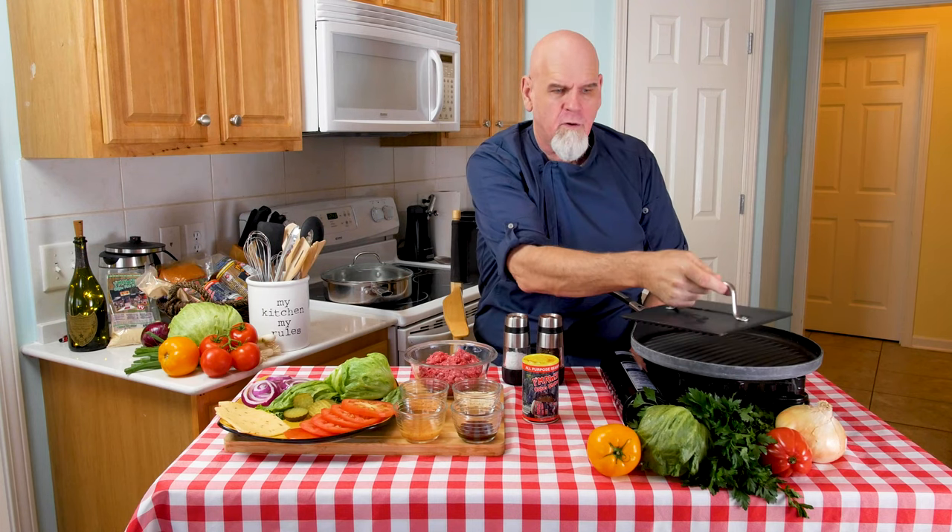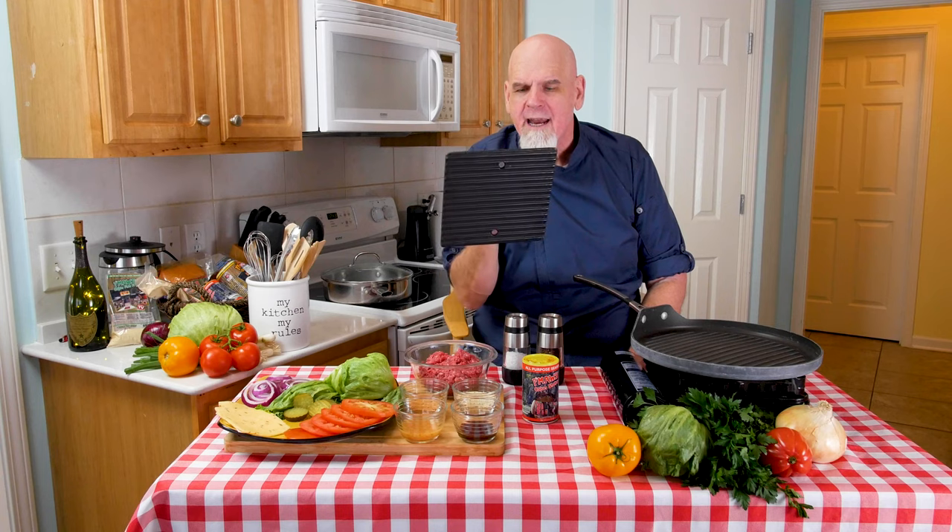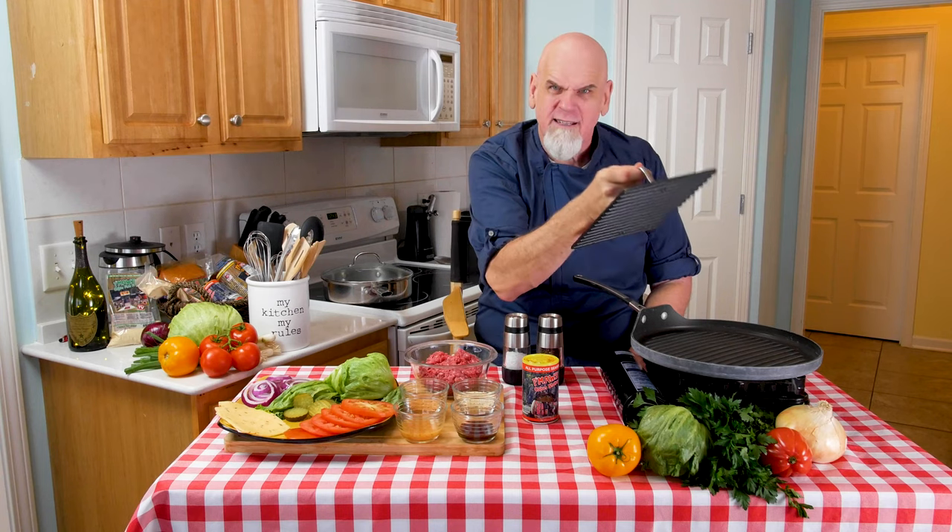Thanks for sticking around after that brief introduction. I really appreciate that. Like I said, today we're going to be doing my famous Cajun burger. We're shooting this during the summertime, and because it's the summer and people are doing cookouts, I thought I'd be relevant to what people are actually doing. We're not cooking outside today though — we're going to cook on my handy dandy grill over the fire with my handy dandy Pampered Chef press. It's heavy.